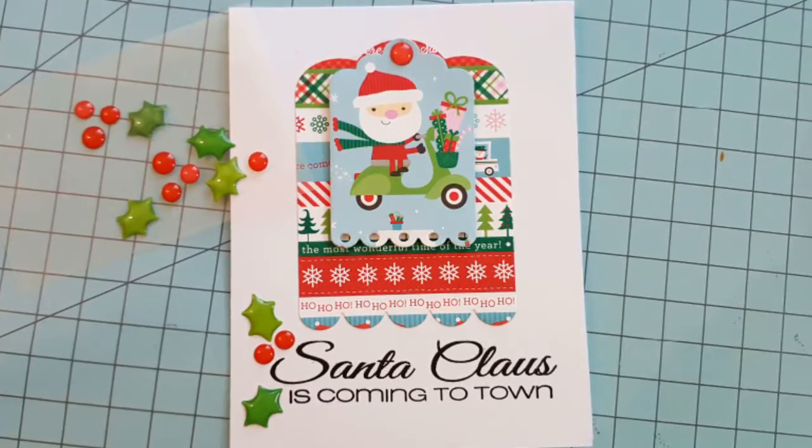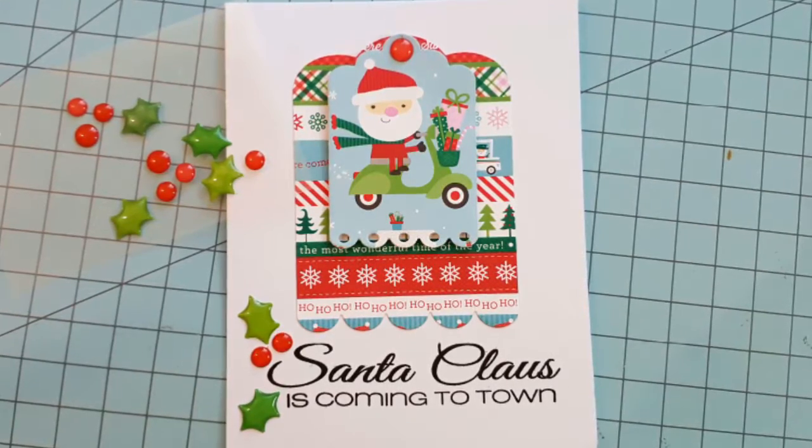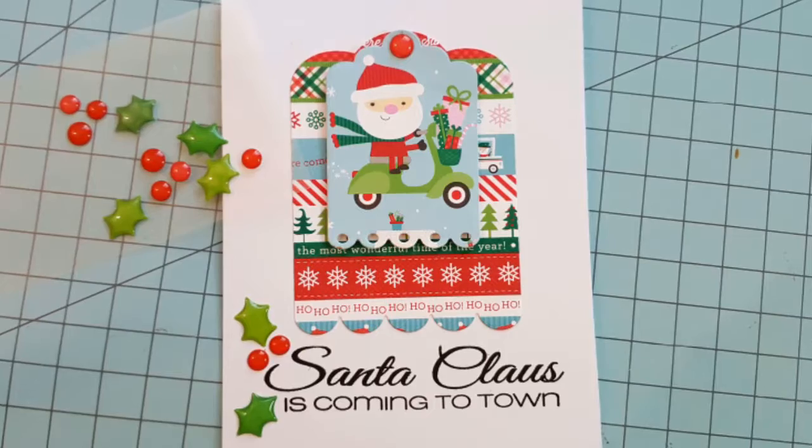Using shaped enamels, I'm going to place some holly around the sentiment and a berry at the top of the tag.